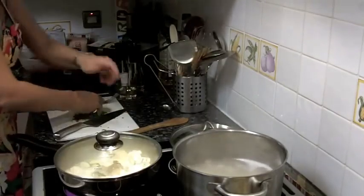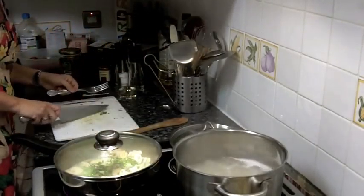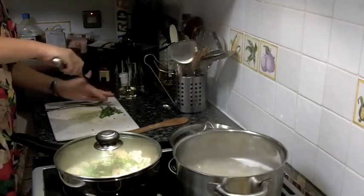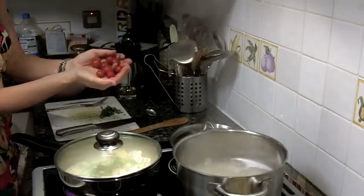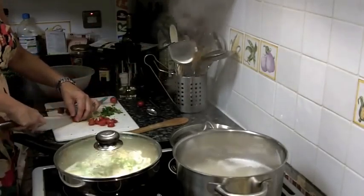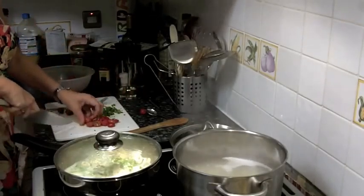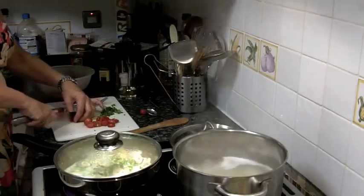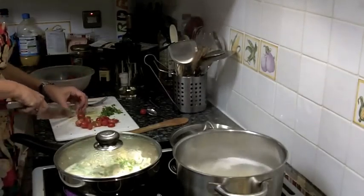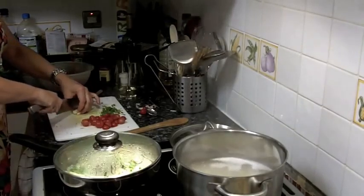I'll chuck half of the parsley in now and keep a little bit back for decoration at the end. These are tomatoes from my garden. There are two kinds of spaghetti alla pescatora: in bianco, which is what we're doing tonight, or in rosso, where they add a tomato sauce to the pan and therefore it's red. Both are equally delicious.